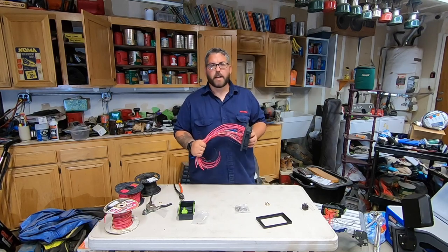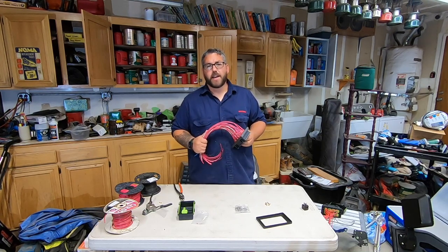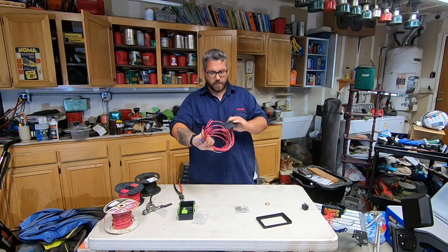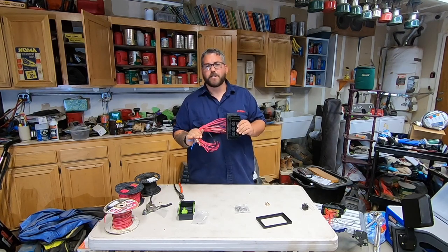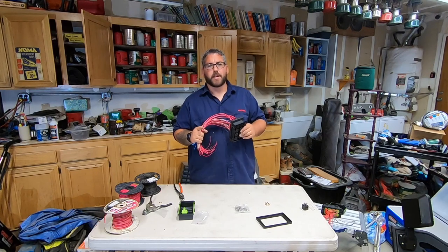I just want to give a big shout out to my cousin Jensen — it's his birthday. Hopefully you like your birthday present. I did use a little bit of old wire, but that's alright. Happy birthday!